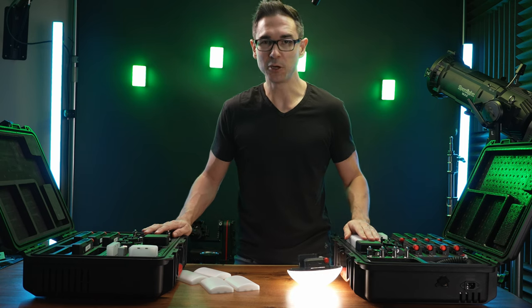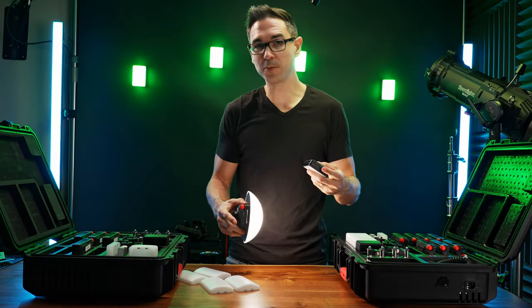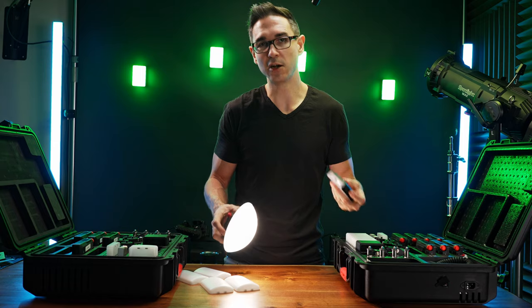We've already talked about the Aputure MC Pro kit on this channel, but there's a reason why I've got a second one in my studio now. I recently learned that the Aputure MC Pro can double as a CRMX receiver — you can actually control third-party lights so you don't have to buy a whole bunch of CRMX receivers, which I think is fantastic.